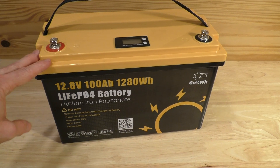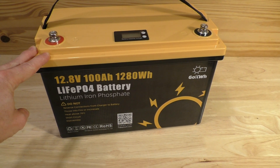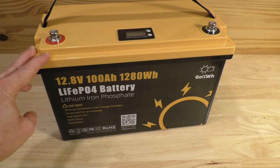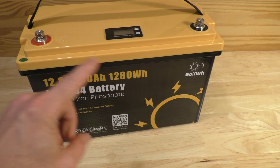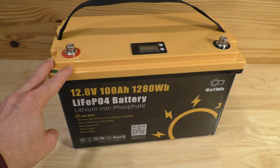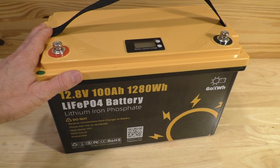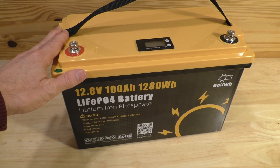And there you go — that is the 12.8 volt, 100 amp hour deep cycle lithium iron phosphate battery from Go Kilowatt Hour. I hope you enjoyed this video. If you did, please hit that like button at the bottom of the screen and consider subscribing to my channel. I have many more videos to come. Bye-bye.